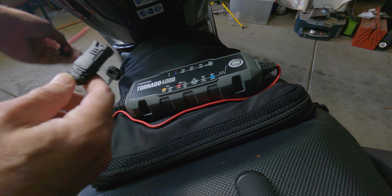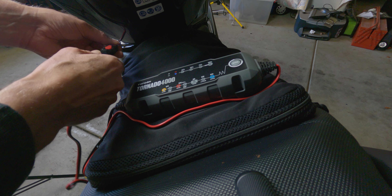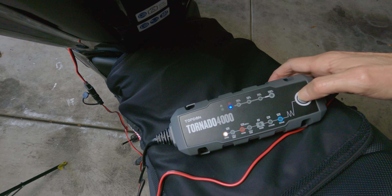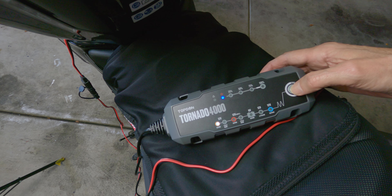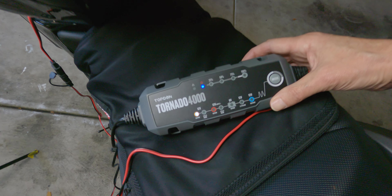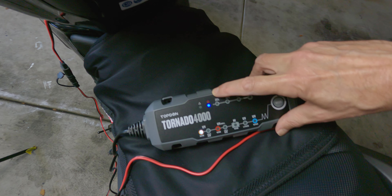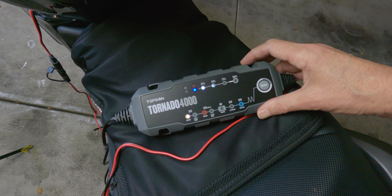I'm reluctant to call it a dedicated motorcycle charger because I think to be a dedicated motorcycle charger, you want a standard SAE connector — most bikes these days do come with that pigtail already pre-installed from the dealership. What I like about the charger is that when you first plug it in and connect it to your battery, the first thing you do is select the mode. It then straight away diagnoses your battery and goes through a nine-step process to ensure, firstly, that the battery is stable enough to be charged, and also checks what needs to be done to keep the battery in good condition — including running a high-frequency pulse to break down sulfates before the battery starts charging.